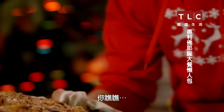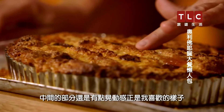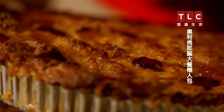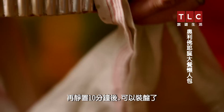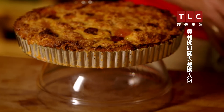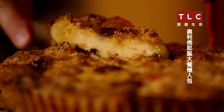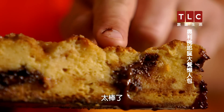Look at that. You've still got a little wobble in the middle, which I like. After leaving it to rest for 10 minutes, it's time to plate up. Crispy on the top, spongy in the middle — gorgeous.